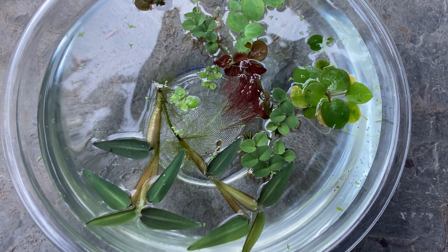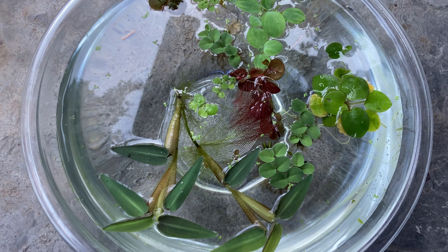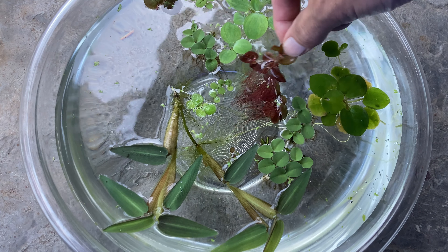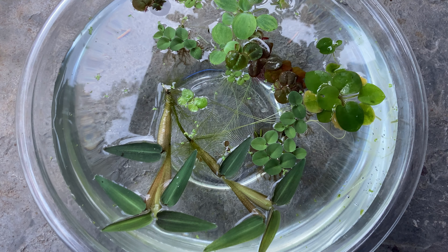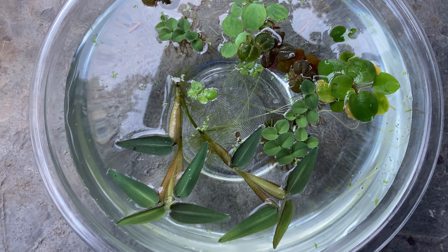Oh, I just moved my camera — how unprofessional! Kidding. Anyway, the red root floater flowers a lot too when it's happy; it's always flowering.